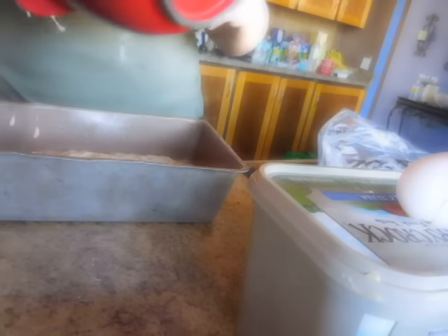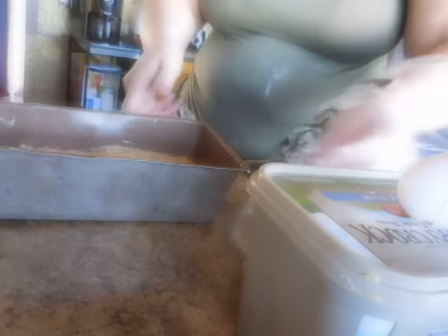Bake it for an hour. It's one o'clock here, so by the time my daughter gets home she will have banana bread. This is why I absolutely adore working from home — I get to do this kind of stuff, personal touches that she deserves. I put it in the oven at 350°F and set the timer for one hour.